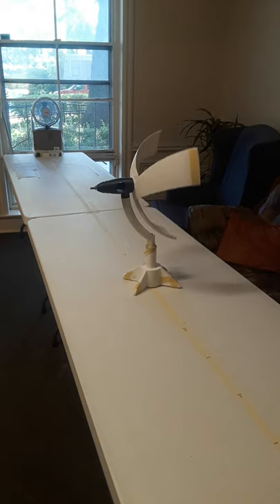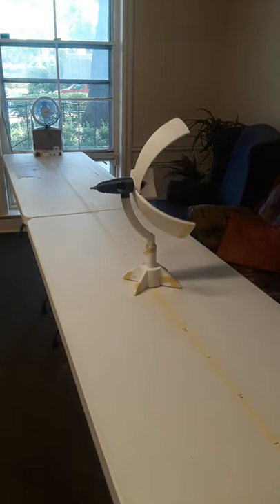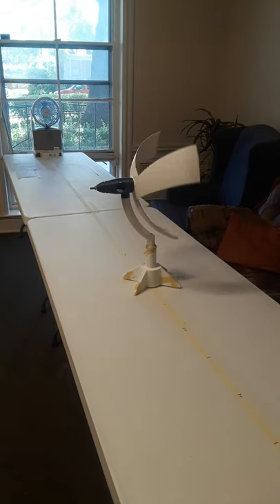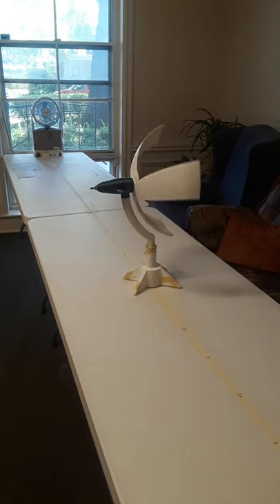Cross-flow applications work pretty well. Originally I think I developed this mostly for a cross-flow type application, but it turns out better when you have the concave side pointed towards the wind source.